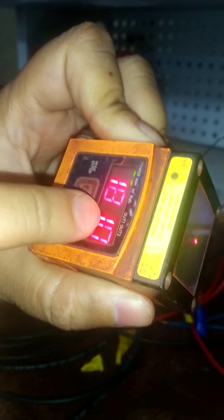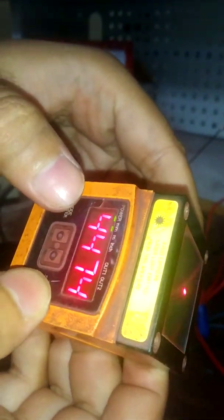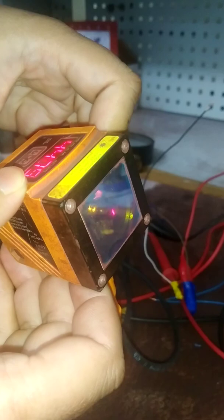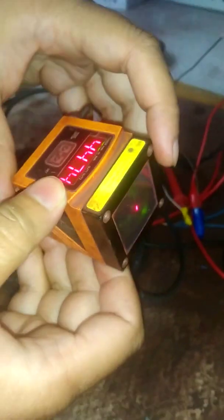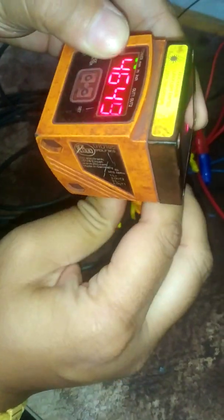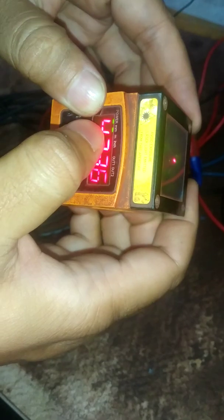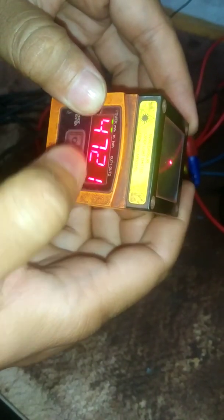After switching on, the display has come on the surface of the sensor. The display value is fluctuating because the laser ray is falling on different objects at varying distances. After powering on, you can see the power LED is glowing and the unit has been selected in mm, so the mm LED is glowing. Out one and output LEDs are also visible.